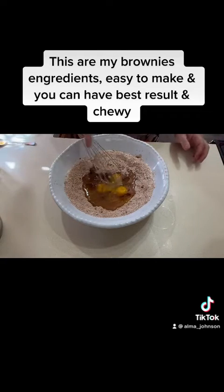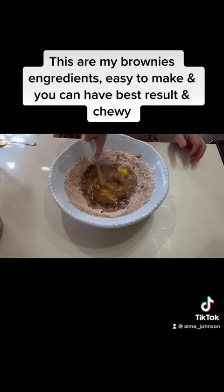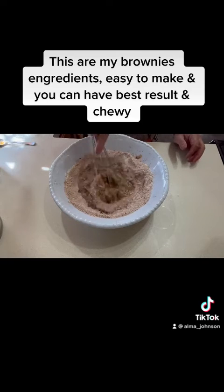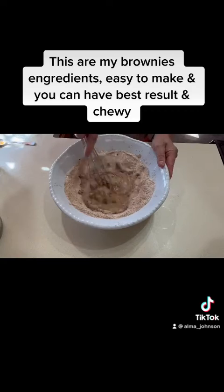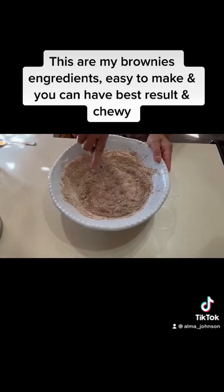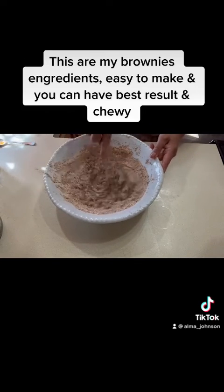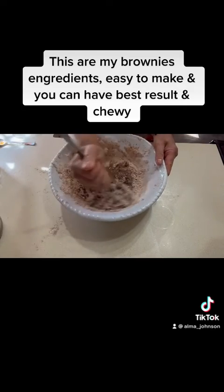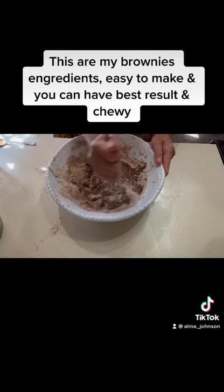Now we will mix. To begin with, we're gonna mix everything in the middle — the wet ingredients. Our goal is for it to be chewy brownies. Continue mixing until all the dry ingredients are really mixed well.